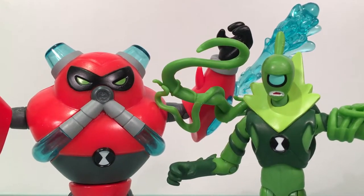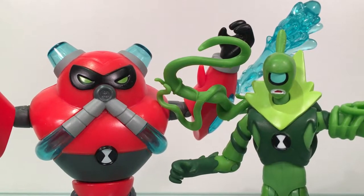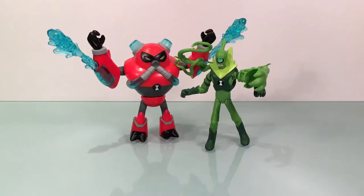What up folks, welcome back to UltraZillaToys. Today I have a review of the Band 10 Basics Overflow and Wildvine figures. The final two aliens from Band 10 are up here. I picked these guys up at Playfair a couple of weeks ago, along with Stinkfly and Upgrade, and these guys are really cool. I definitely dig this line.